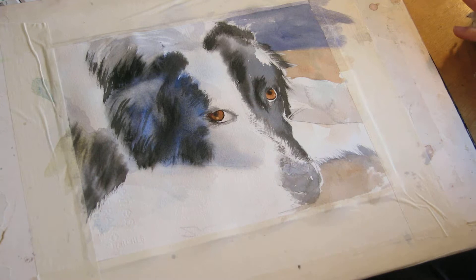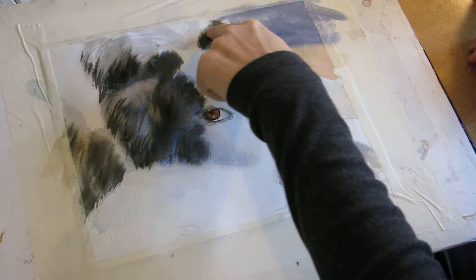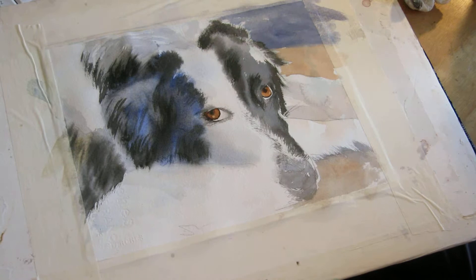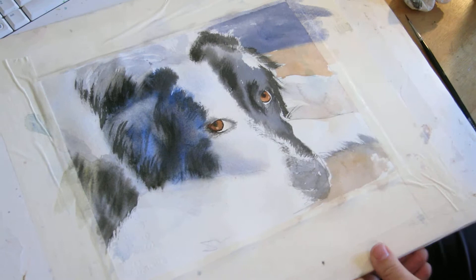While we're waiting for the eyes to dry, I'm going to go in and put in a little bit more detail in all these white spots and add some fur and some fun stuff. I'm going into the white areas to provide some more definition. I'm just going to wet my whole painting first so that it's not so hard — by the time I get to most of these areas it'll be almost dry again. This will help keep things soft.